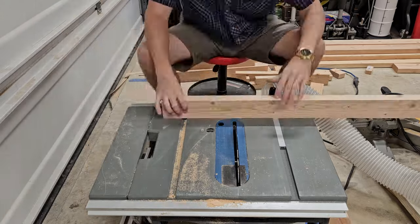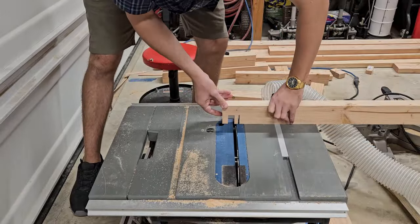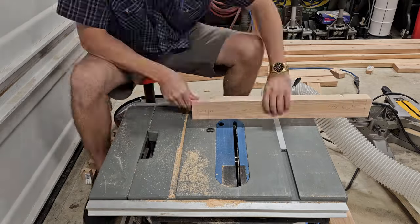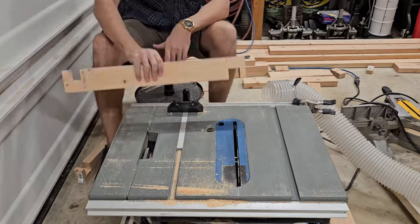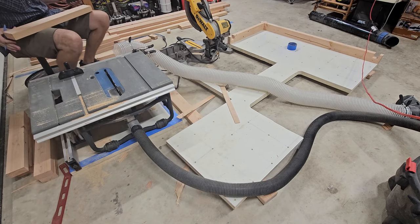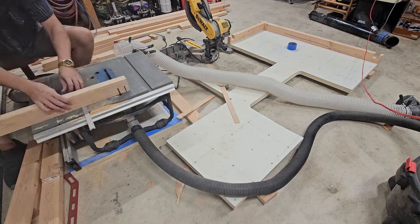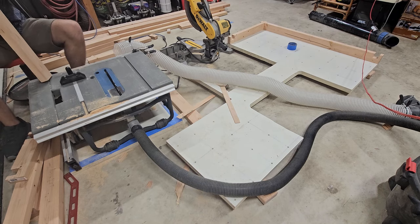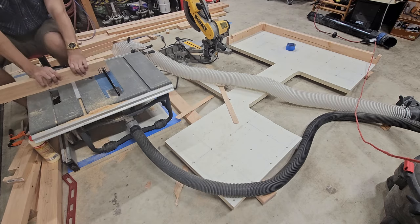Regarding the table saw, the single blade did get the job done but a dado stack would have been very beneficial. There are definite checks and balances here — the table saw was pretty affordable, but the plastic miter gauge is a little flimsy and this saw also will not accept a dado stack. The arbor on the motor is pretty short; you might be able to squeeze maybe one extra blade on there but that's about it. For now I'm going to chalk this saw up as sufficient and say that I'm grateful to have it.